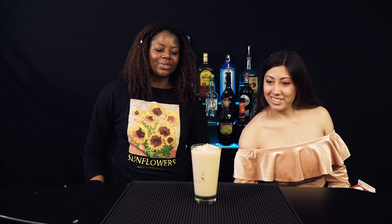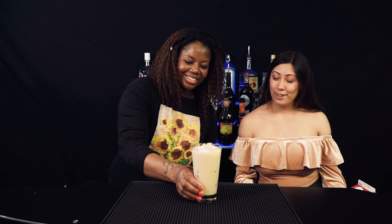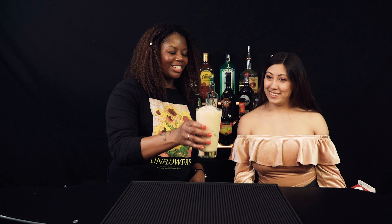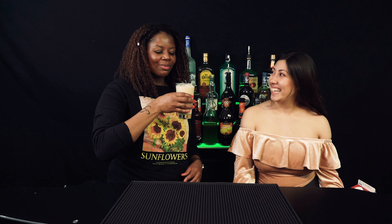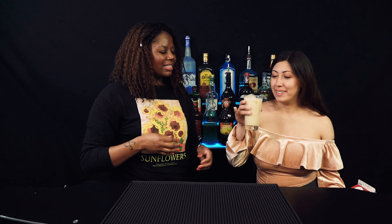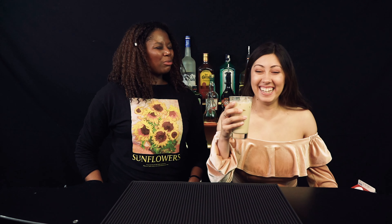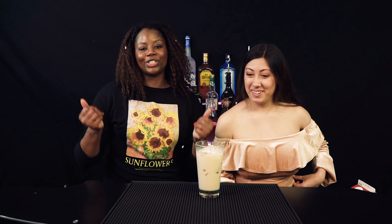That was so good! Alright, this turned out with a nice color. Let's try it and see how our creation does. Oh, it's really not bad — it's a different type of chai, more spicy. It tastes good though, it's like a ginger spice. It tastes like horchata — yeah, more cinnamon. It literally tastes like horchata!